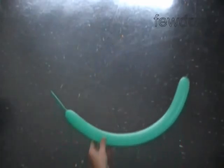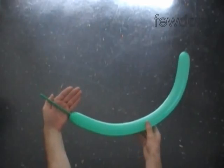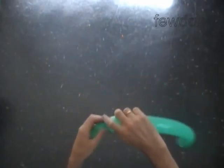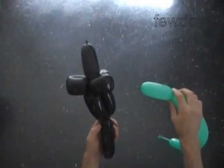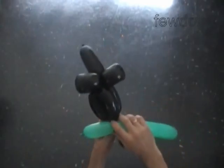Inflate a green balloon leaving a five inch flat tail. The first bubble we twist will make the nose. Twist the first four inch bubble. Lock the free end of the first green bubble between the black eighth bubble and the rest of the black balloon.